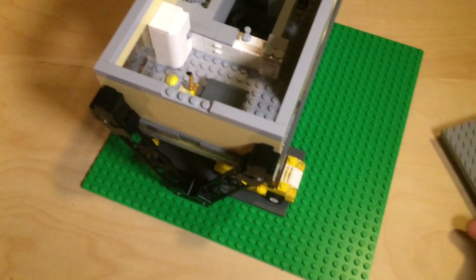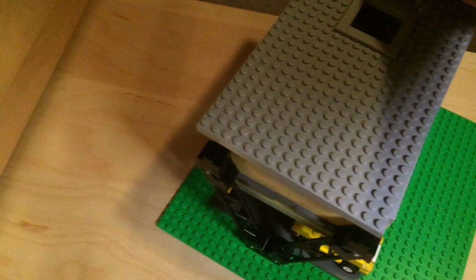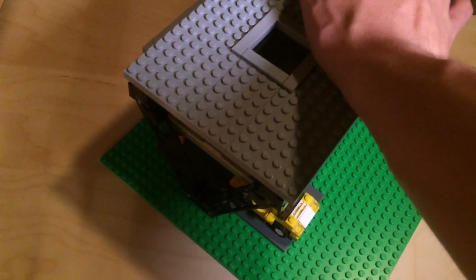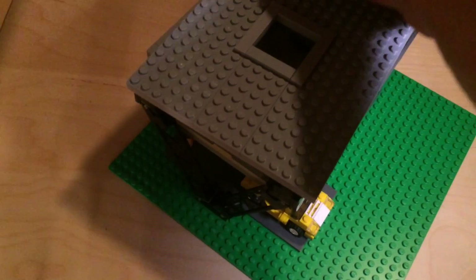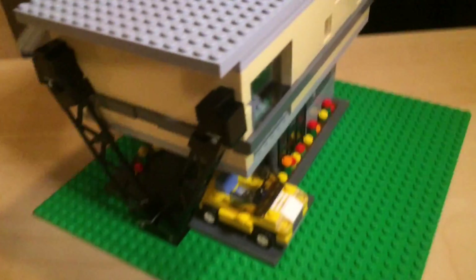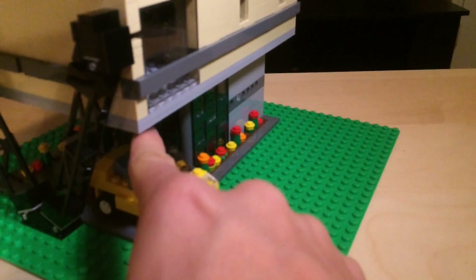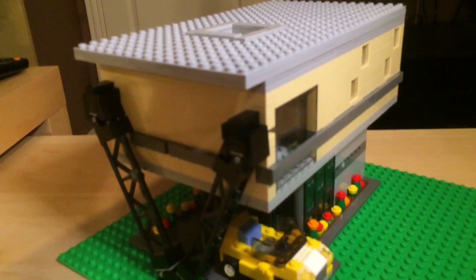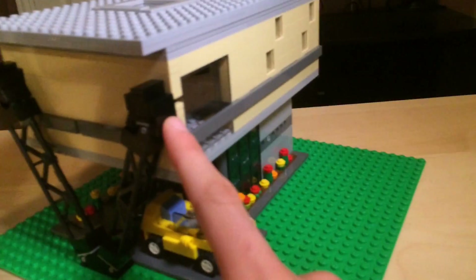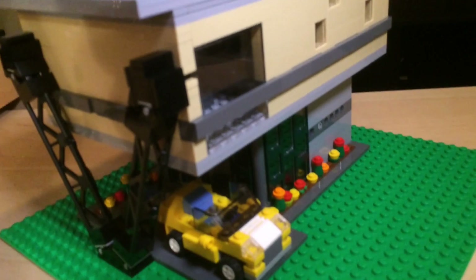One thing that was particularly difficult when building this house was actually making these supports get diagonal. I was originally planning on having them come diagonally up and attach right here, but they were extremely tall and I didn't want to make the first floor that tall. So what I did was attach them to the sides with some really complex LEGO geometry.